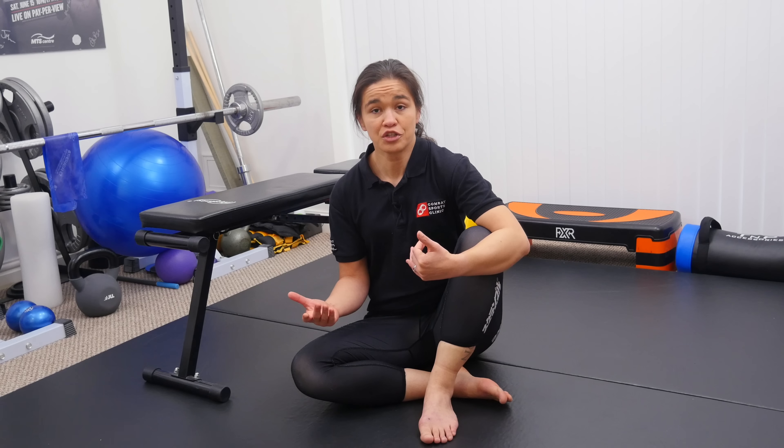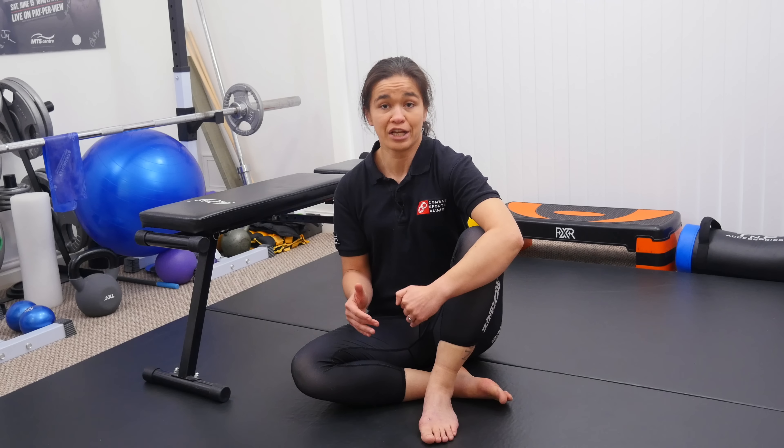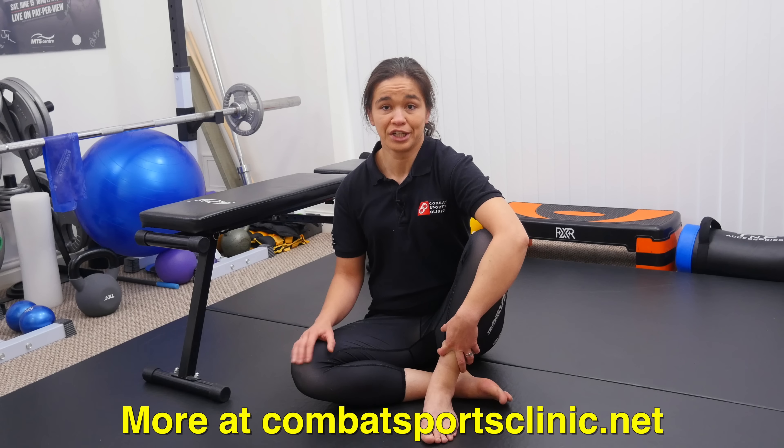There are a lot of variations we can use to make this harder. This is just one of the exercises that I use in my own neck strength program and with the fighters who I work with. You can find out more at combatsportsclinic.net with our neck strength masterclass.